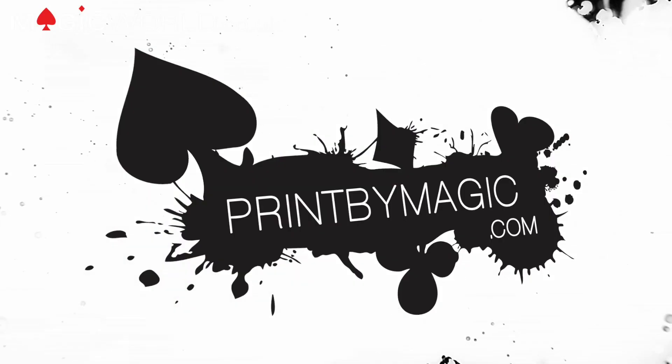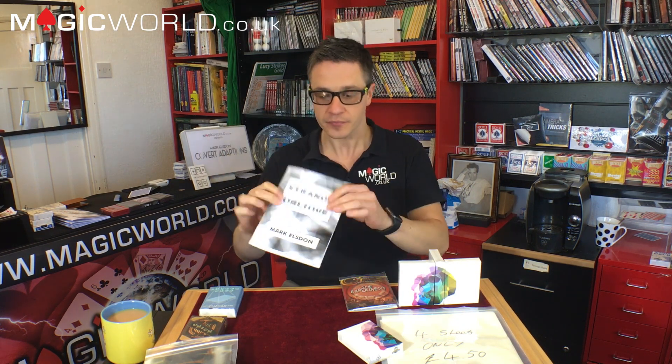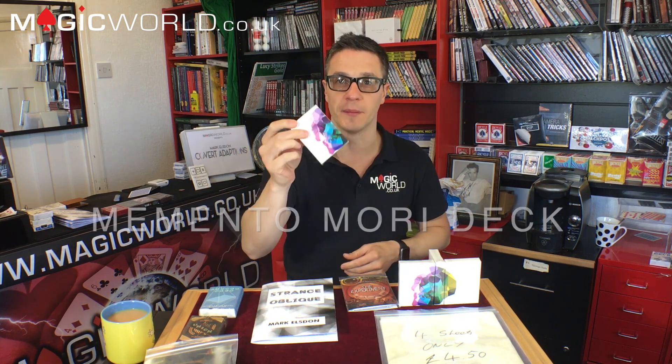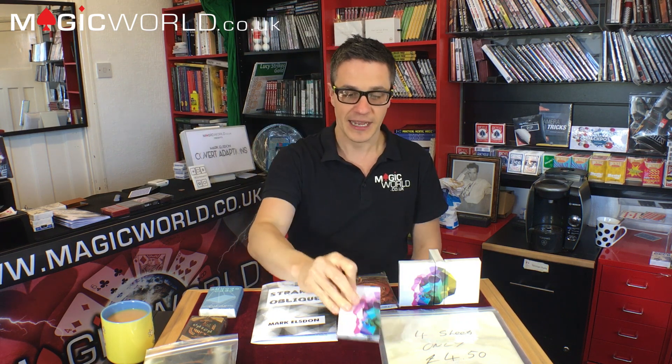This show is sponsored by PrintByMagic.com — we print directly to your bicycle playing card. Hello and welcome to the Magic World Review Show. I am James Anthony, and today is going to be a mismatch of craziness. We're reviewing mainly two products: Strange Oblique by Mark Elsden, a new booklet, and a quick preview of the Memento Mori decks by Chris Ramsey. Then I'll talk you through lots of the coolest tricks at the moment that we highly recommend, and boom — we finish.